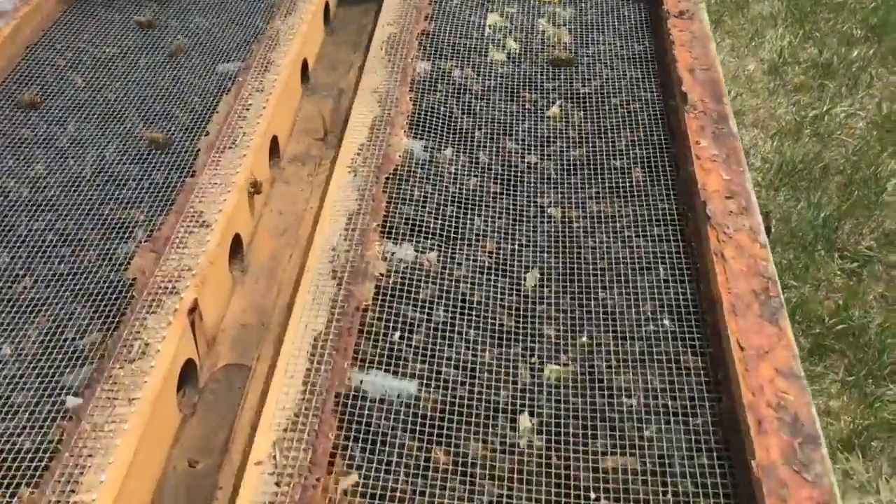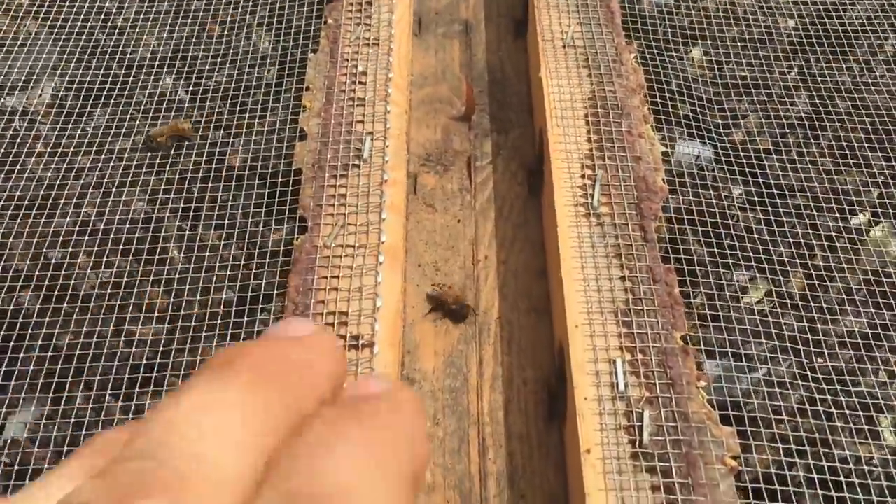You can see all the bees have moved down. They're all underneath the screen and they can't get back up through the cones.